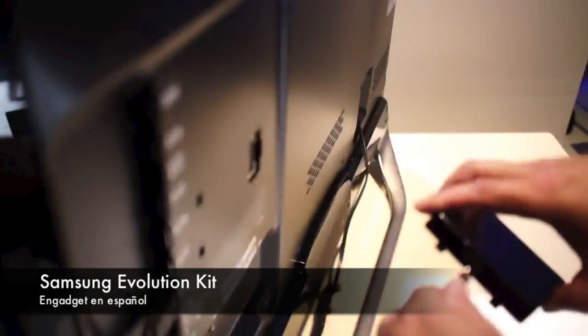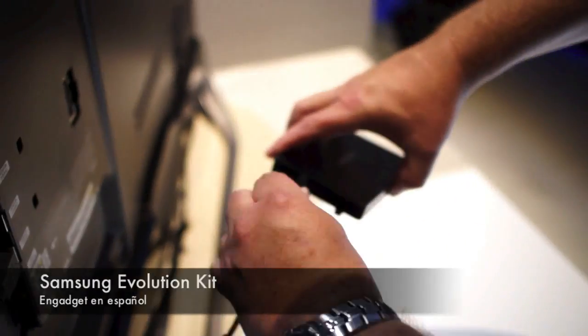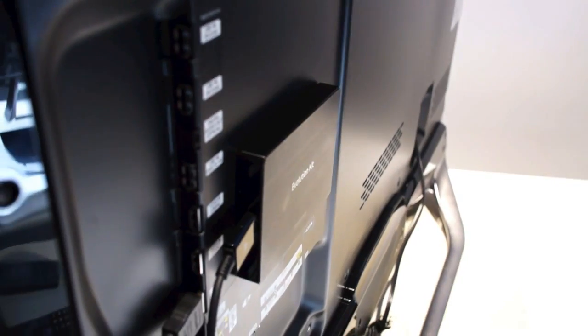I'll put this back in so we got to have the internet when it comes back. So these go in this way, pop it in, turn it back around.